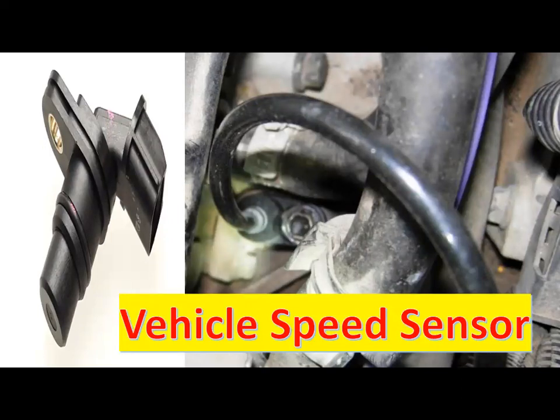A speed sensor consists of a small device usually mounted on the transmission. It produces low-voltage signals that move between one or more computers. This allows the sensor to determine how fast the vehicle is running in terms of kilometers per hour or miles per hour.